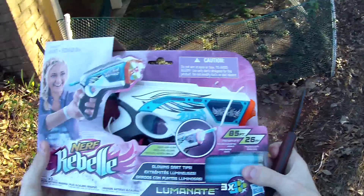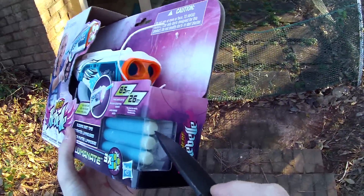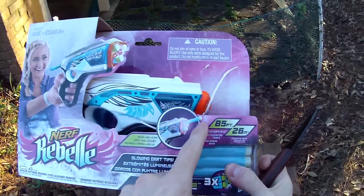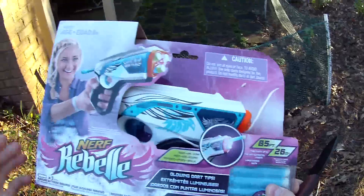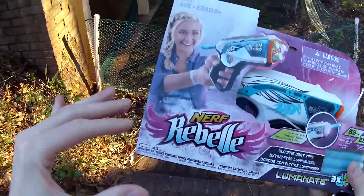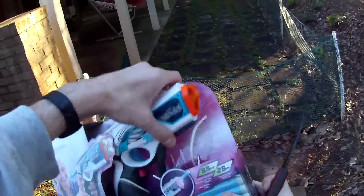It's claiming ranges of up to 85 feet and comes with three Luminati glow-in-the-dark darts. It stinks that it only comes with three of these darts — they look really sweet. I think we're glowing exclusively the dart tip in the Luminati, not the dart body, but we'll find out later when we do an indoor firing segment with some low-light settings.